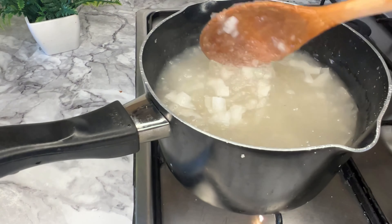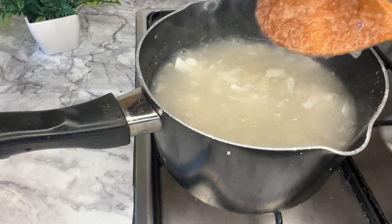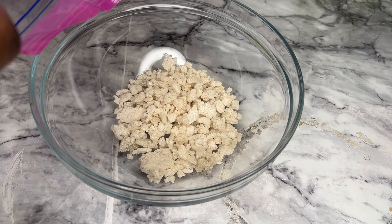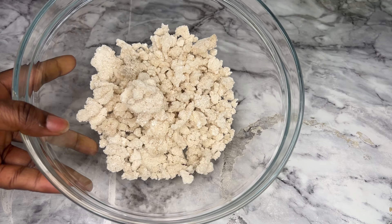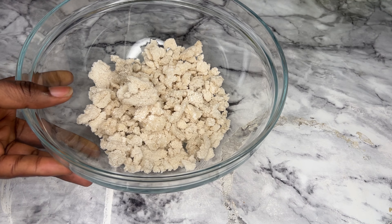Hello beautiful people, follow me, let me show you how I made this yummy tapioca. My name is Fumi Lola and I am a Nigerian chef in the UK. Here is the tapioca, and I'm going to put this into a bowl.